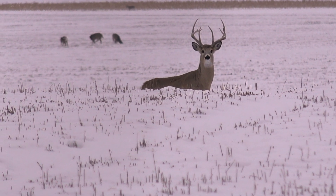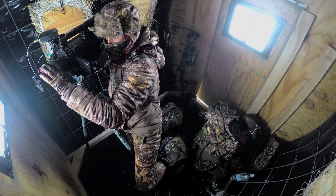So get out there, do some filming, get some beautiful footage, put it together for YouTube, for family and friends, for your kids — whoever it may be — just get out there and enjoy the outdoors.